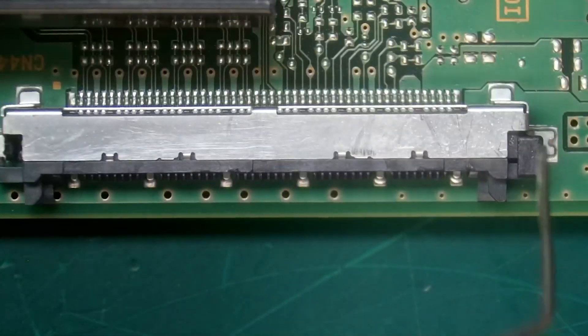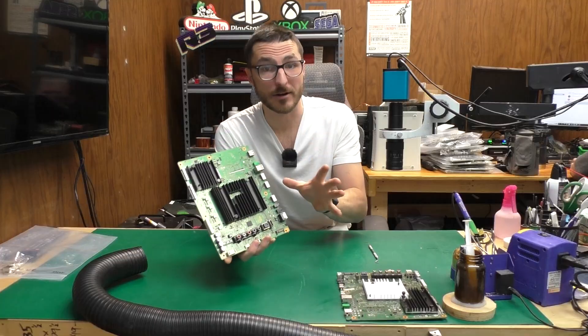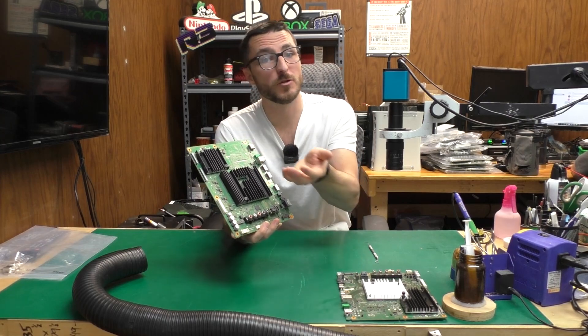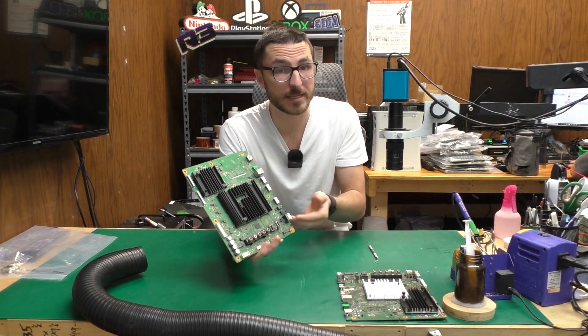Let's look at the other connector. Down here we have one, and again missing on the left. Now it is very important to have both of those latches, otherwise when you plug in your LVDS ribbon you will not be able to remove it without breaking the ribbon.